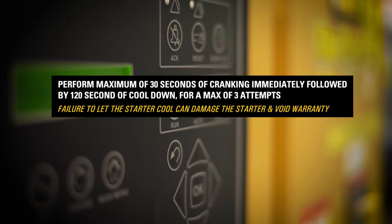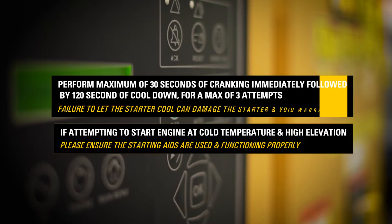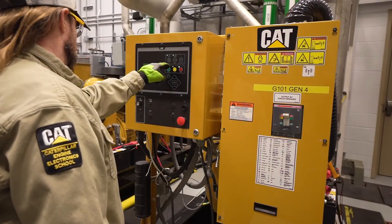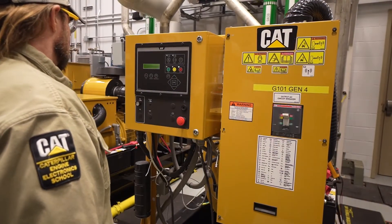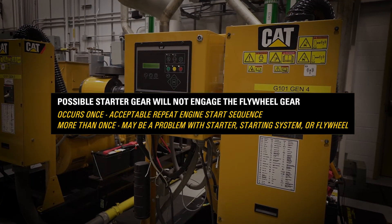Failure to let the starter cool down can damage the starter and void your warranty. If you are attempting to start the engine at cold ambient temperature conditions and at higher elevations, please ensure the starting aids are used and functioning properly. During starter engagement, it is possible that the starter gear will not engage the flywheel gear. If this occurs once, this is acceptable and the engine start sequence should be repeated. If this occurs more than once, there may be a problem with the starter, starting system, or flywheel gear.